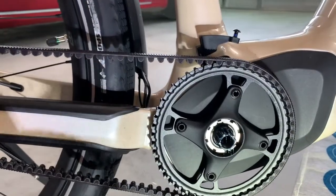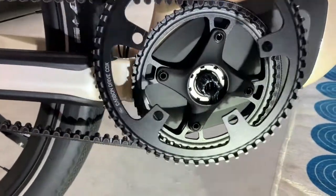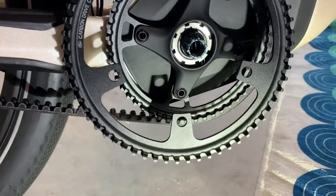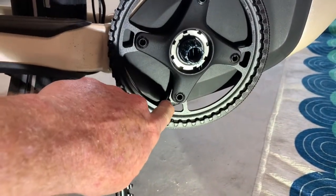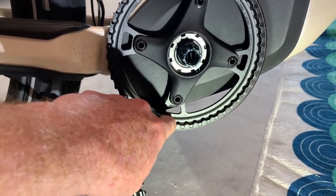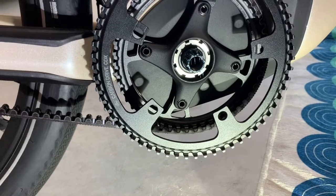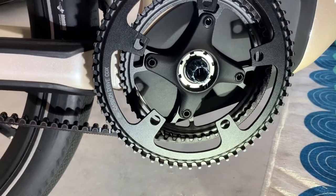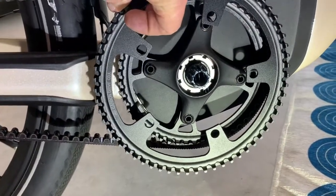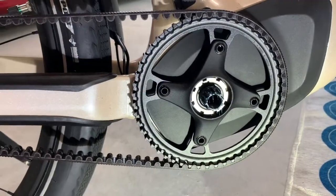One thing to notice is that from one side to the other it's not the same offset. On this side, looking at the bottom, this portion of the plate is farther away, based on the curvature. But when you flip it over, this portion of the plate is closer to the teeth. So we need to be really careful in how we deal with this to make sure the chain offset doesn't get messed up.